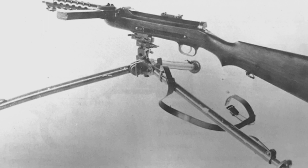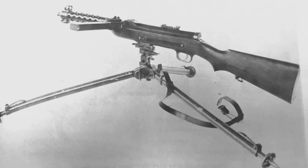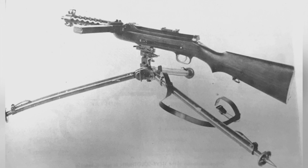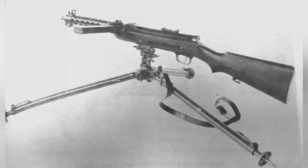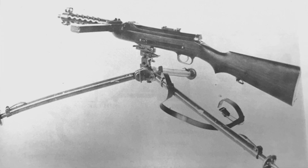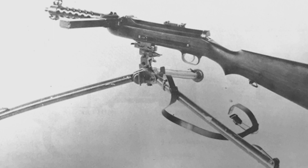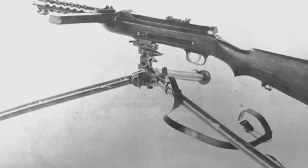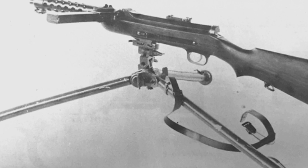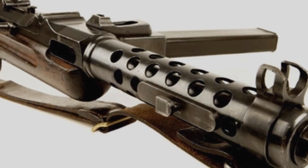Switzerland had also developed its own domestic submachine gun during World War I, but due to inaccurate positioning and lack of design experience, its Führer 1919 submachine gun ended in failure. In the early 1930s, Switzerland approached Steyr to purchase submachine guns. However, Switzerland did not want the original version of the S1-100, so Steyr developed the S17-100 submachine gun based on the S1-100.